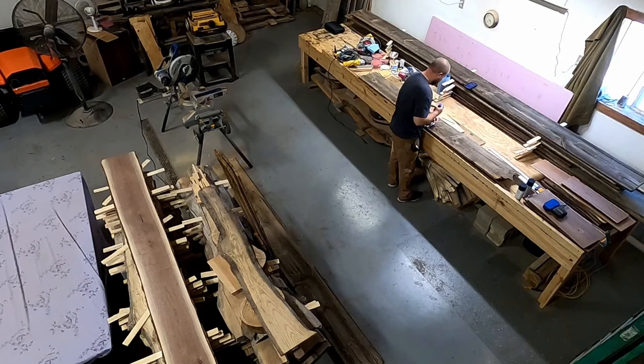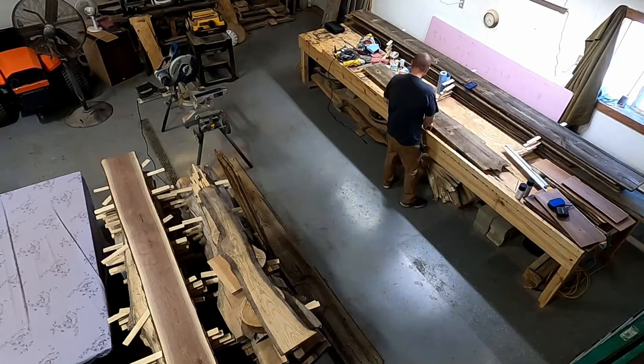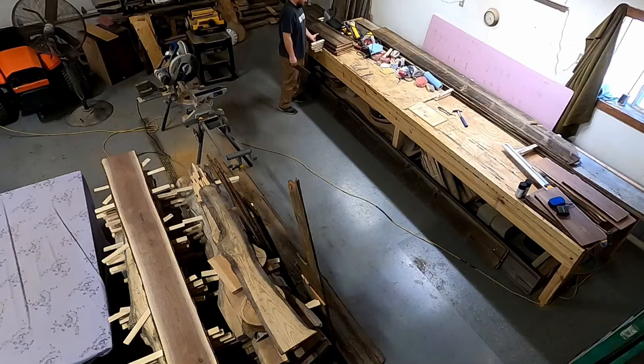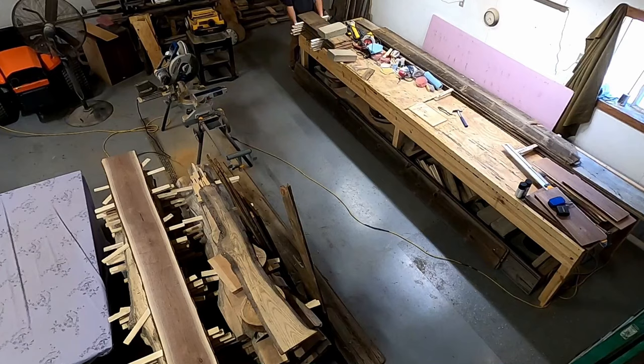All right, here we go. Step one: I've got to clean this old barnwood up. It's pretty uneven, pretty weathered. I have some small pieces, some large pieces, so I'm going to pick and choose and find the best chunks. I need to make six tabletops total, so I'm going to speed things up — you don't need to see all the cuts. I'm going to stack this stuff under weight because I'm a little concerned about the old barnwood twisting on me after I make the cuts.